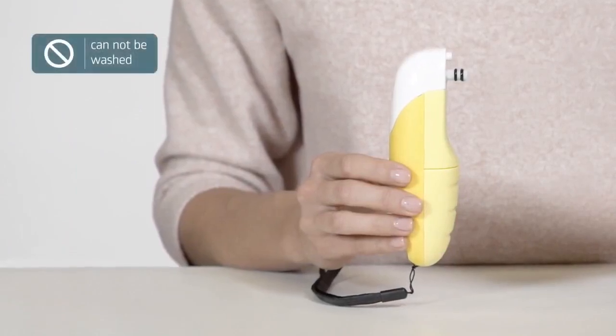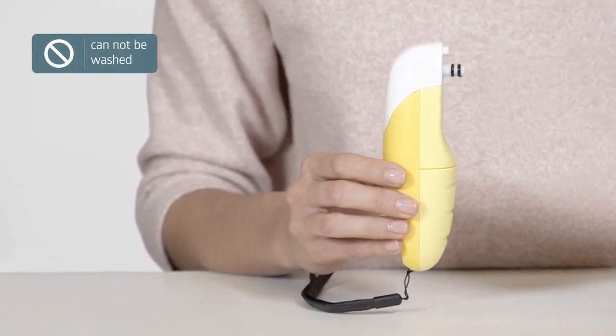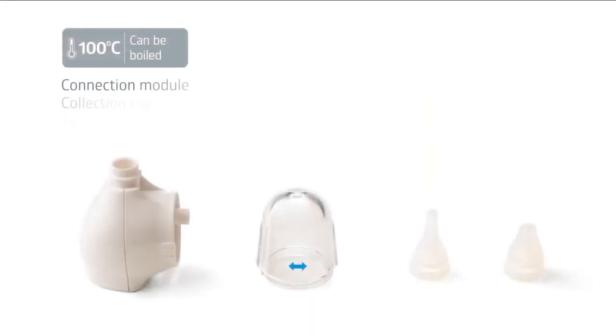The main part of the aspirator must not be washed with water or immersed in liquid. The connecting module, collection cup, and tip can be boiled. Do not boil longer than 3 minutes.